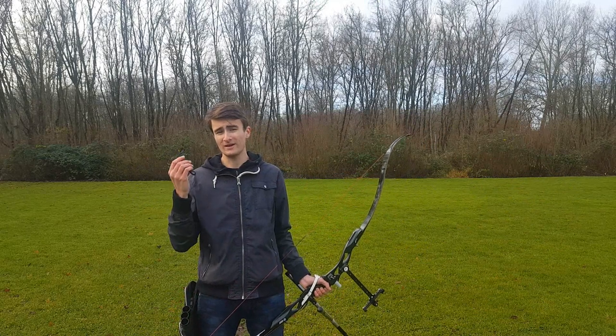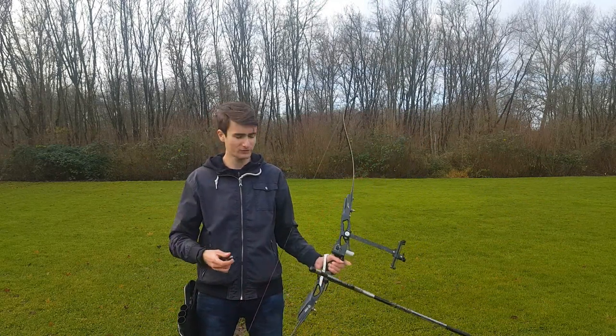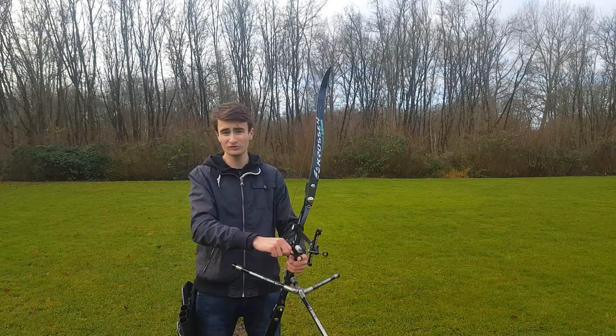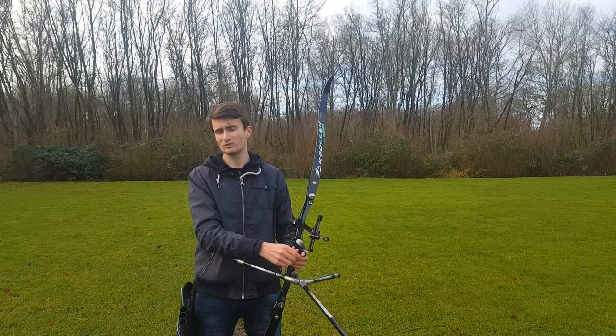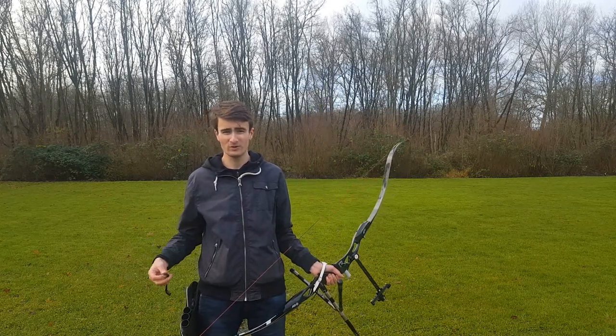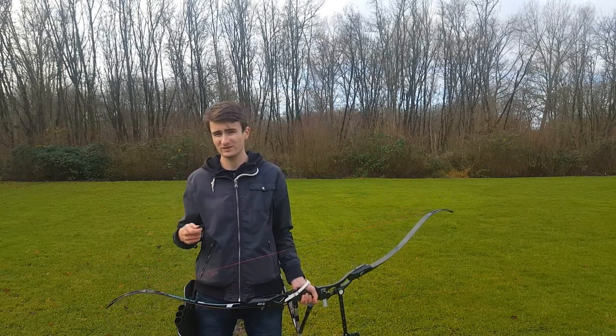A lot of people don't really like the finger sling, and that's because it can be quite uncomfortable. When you place it on your finger it basically acts like a noose, and it doesn't feel great for some people. To be honest, I'm one of those people — I don't really like using the finger sling all that much; I find it quite uncomfortable.